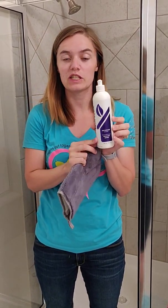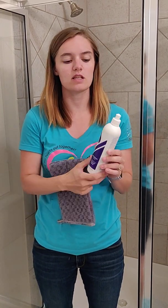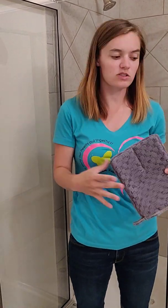This is an ultra-diluted cleaner that I use in my showers, in my toilet, and occasionally on my sinks. The main areas I target are the watermarks found in the shower and then in the toilet, just because the toilet is gross.